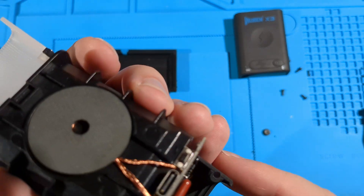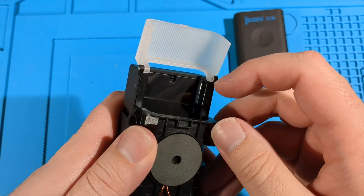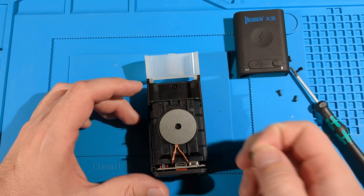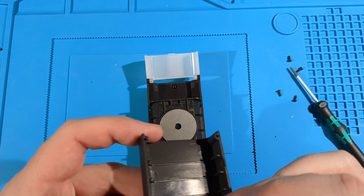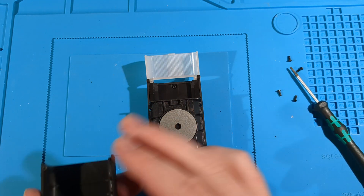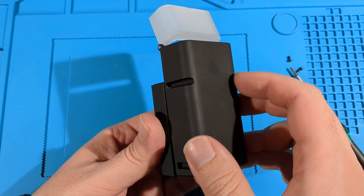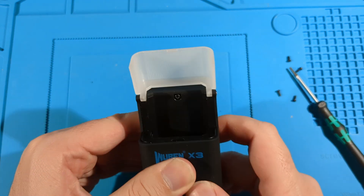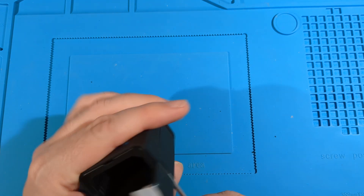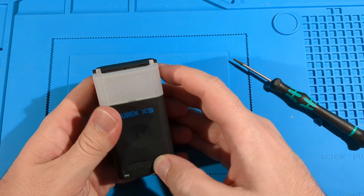That might be glued. Let's put this back together. I'll flip the whole thing over and see if it goes together without falling out. It's clipped in. Don't want to break it. It goes together.